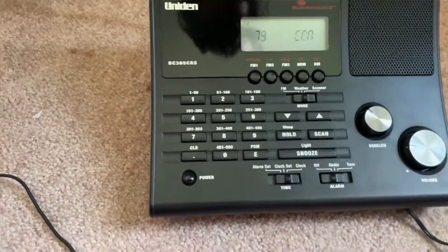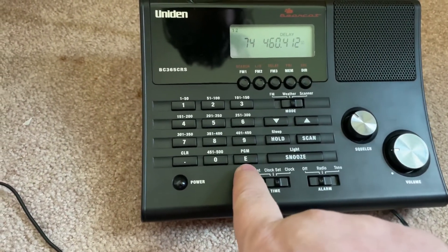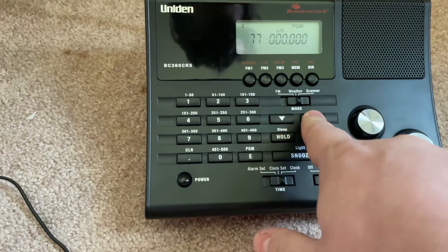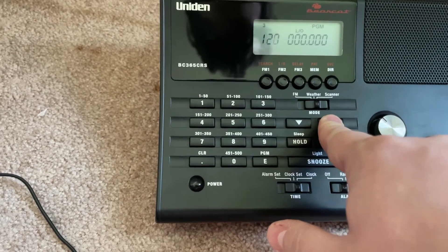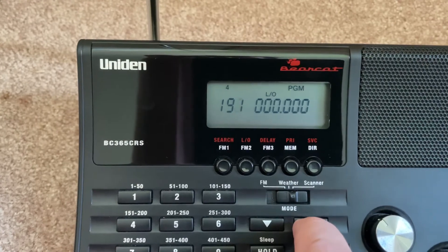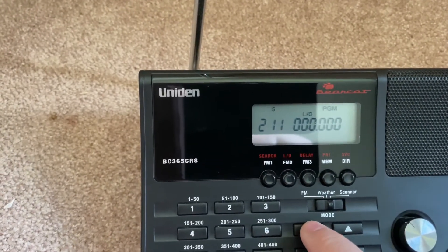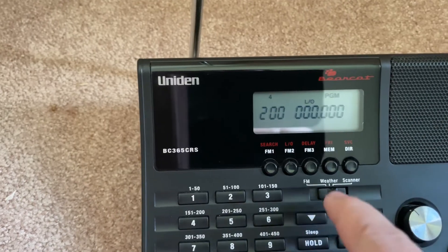Now, to program a channel — I haven't done it in a while — but I think it's program up. Find a channel that you want to scan and add. It shows which bank you're in up top; it's in four right now, now it's in five. Say you wanted to program in at the beginning of five, which starts at 201.